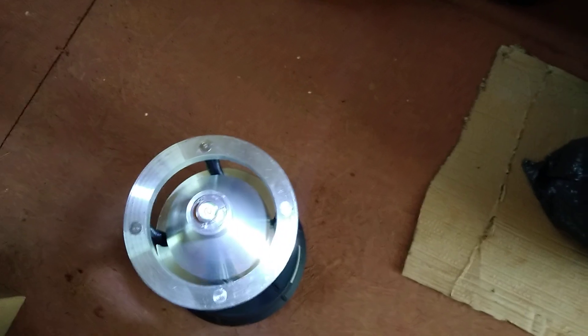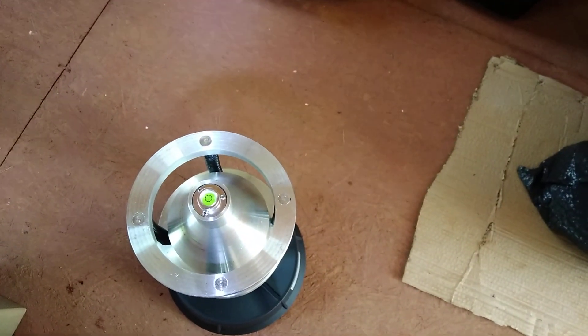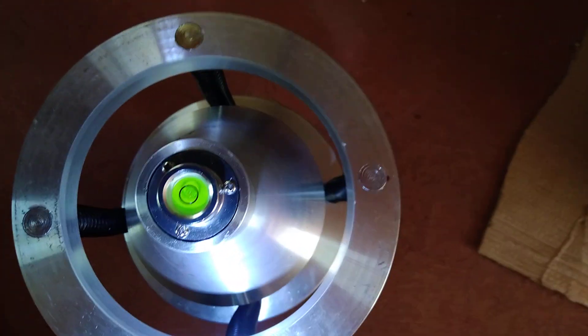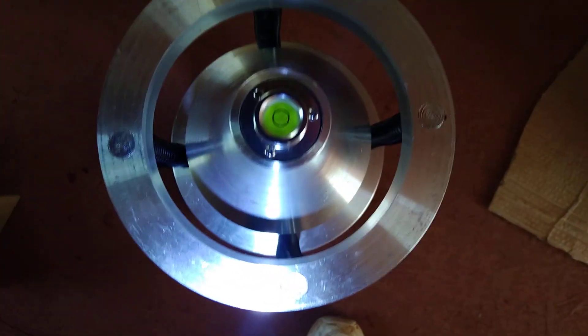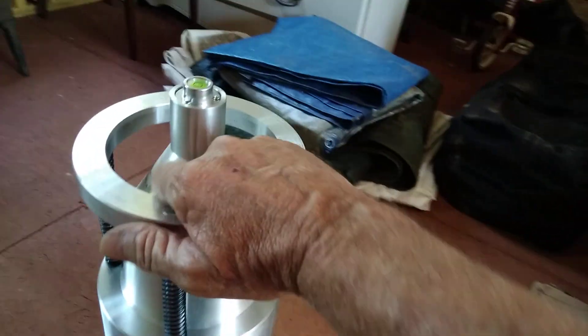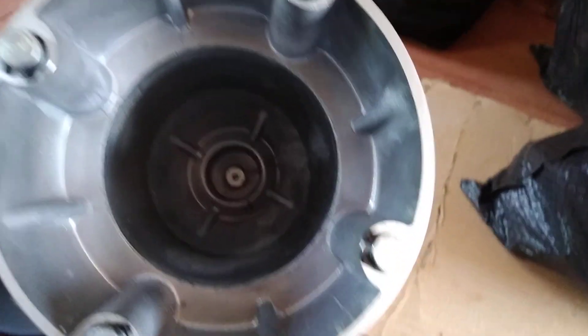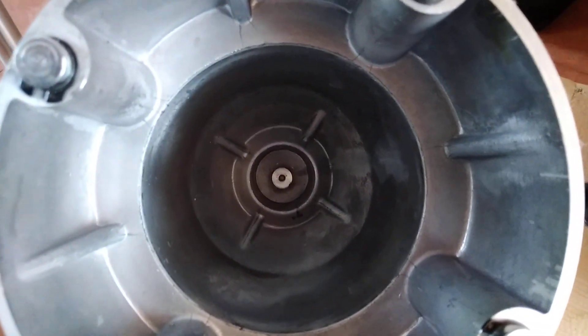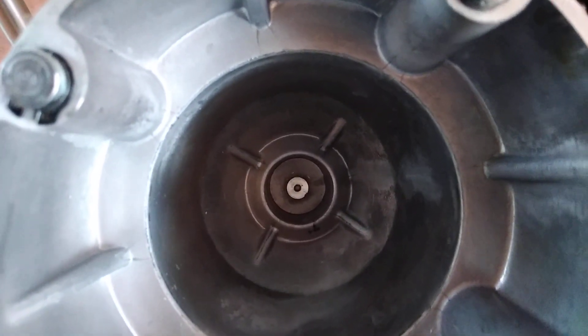It's machined very well on the inside and smoothed out. Let me grab a flashlight — it's hard to see the bubble on camera, it just reflects too bad. You'll just have to trust me when I say it's centered. The hole down in the center seems to be more precision, dead center. On some of the cheaper ones that hole would be off to the side a little — it wouldn't be dead center.